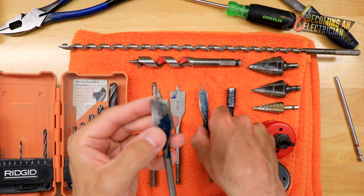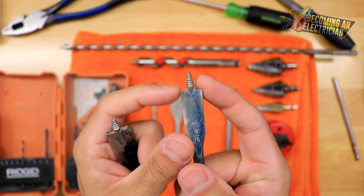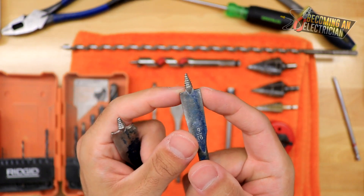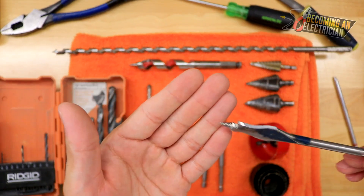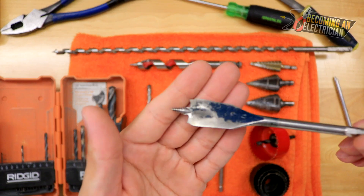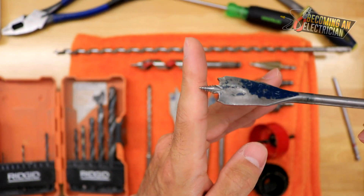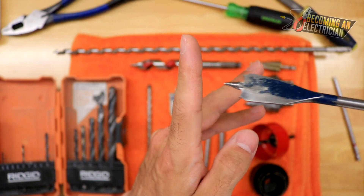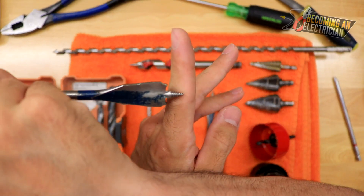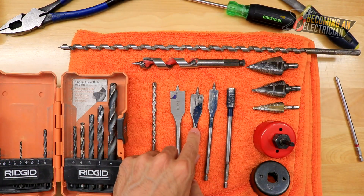I usually keep a couple sizes with me but as you can see, I've used this one quite heavily — it has no more teeth so it's pretty useless now. One thing I want to say about spade bits: if you want a nice clean hole, you can drill until the tip just sticks through the other side of the wood, then come in from the other side into that same hole and you will get a super clean hole.